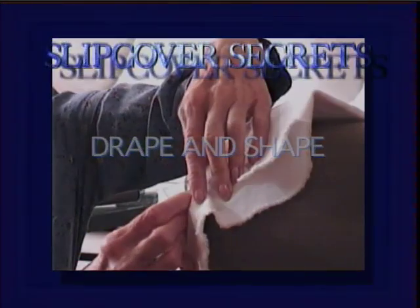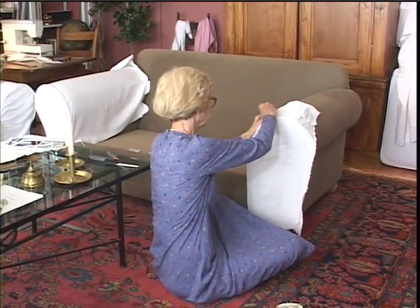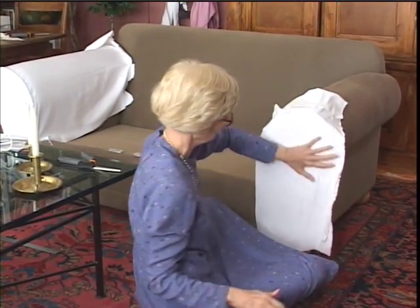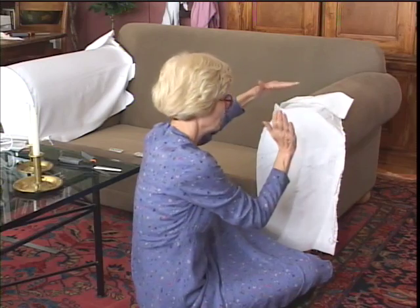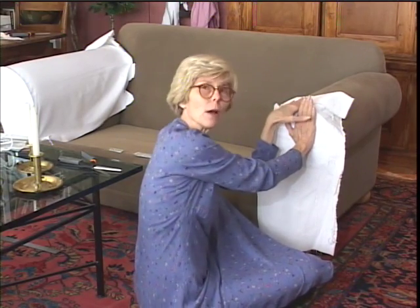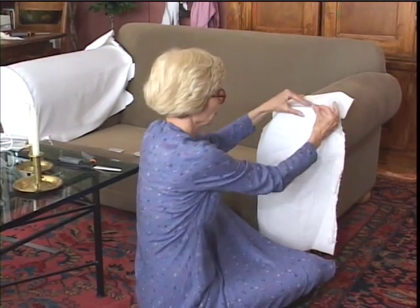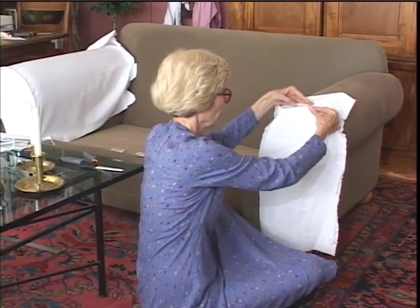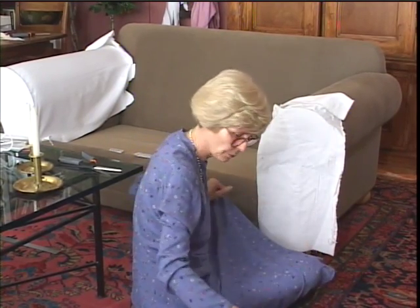This is what I call the drape and shape technique — you'll use this several times doing any slipcover, basically anything that has a curve. You just put the fabric onto whatever you're trying to reproduce. Think of it in terms of putting one hand on one flat surface and the other hand on the other flat surface — where they come together is where you want to put your pin. If you have a curve like on a camelback sofa, you drape the fabric over the back and reproduce that curve.